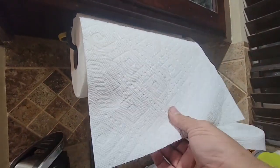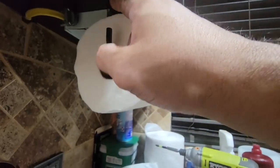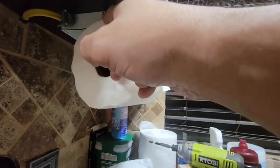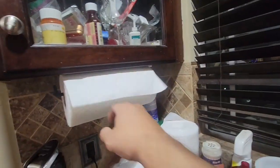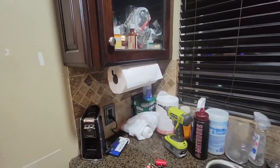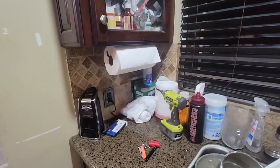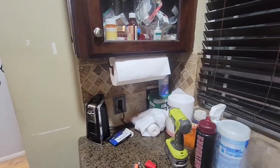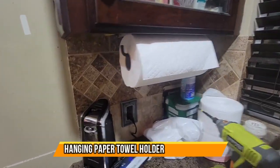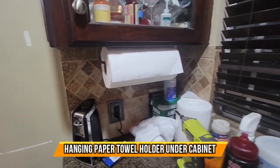We got the towels set up. They won't come off because it's a little tight in here, which is good because I don't want it to come off. You guys can see it set up already — we took the old one off and the old one was taking up space. We're all set. Simple to set up. I hope you guys enjoy the video.